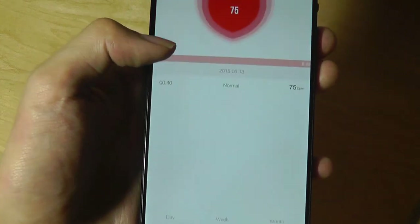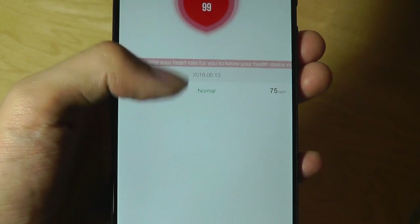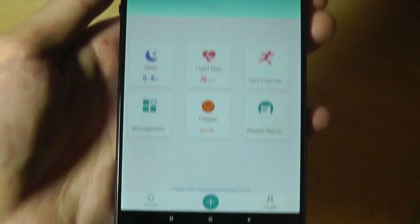So if you tap on heart rate, for instance, it says 75 and it's actually normal. It will tell you based on your information whether your heart rate is too high, too low, and so on, and it will record it in a log for you to check out.